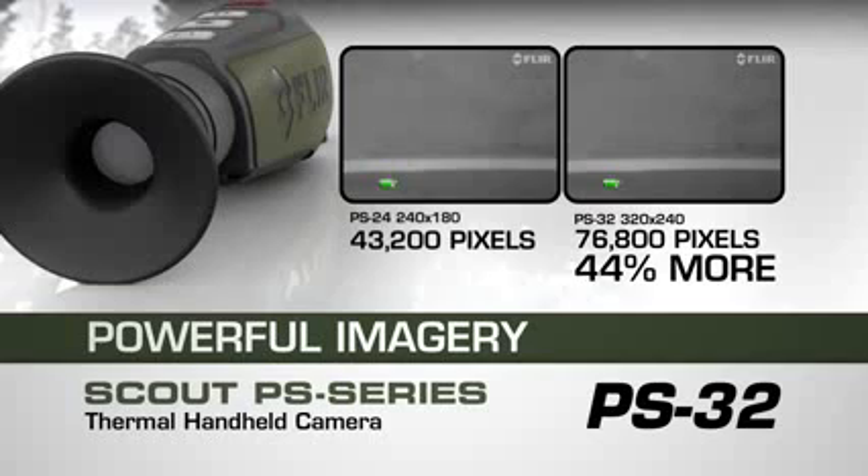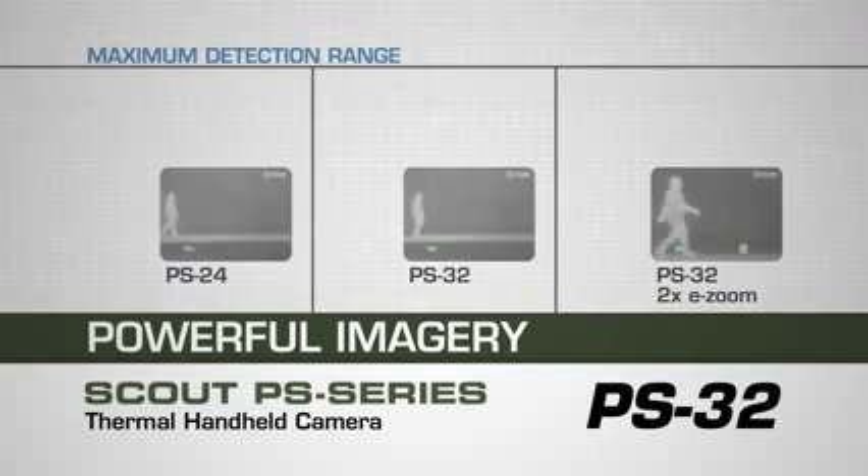With the higher resolution PS32 model, the pixel count increases by 44% to 76,800 for even sharper video quality, extending the range by 150 yards.